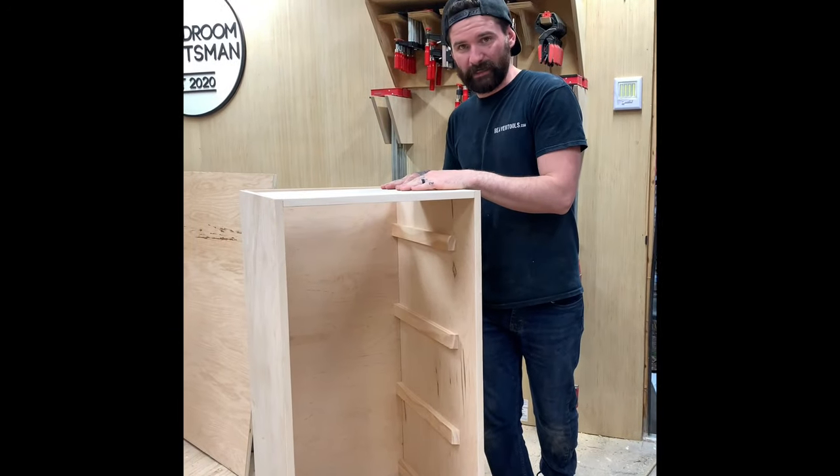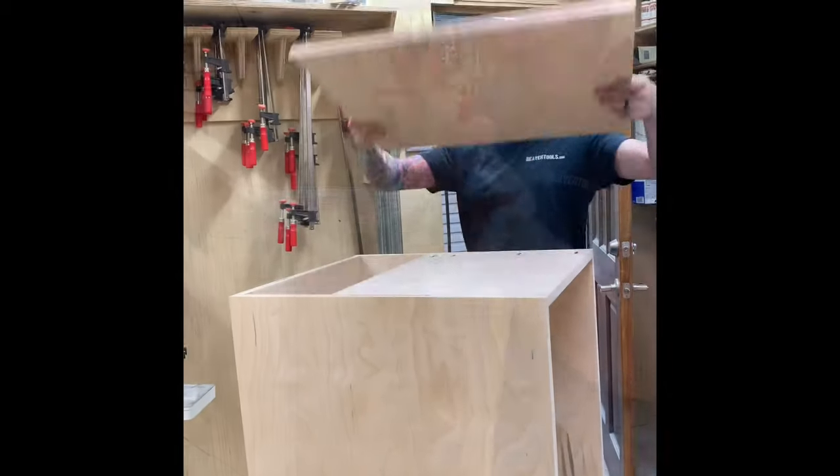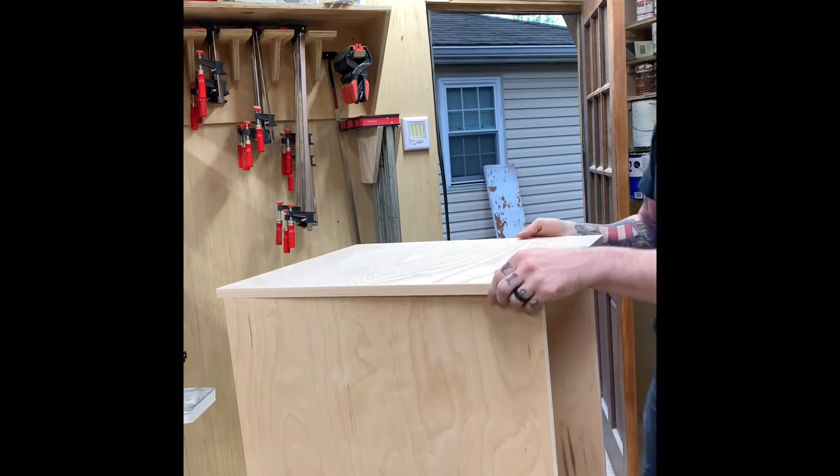The next thing we need to do is make a quick top. And there's the top — done.